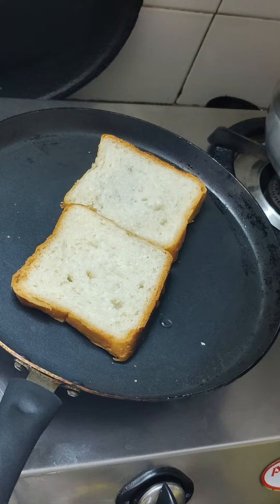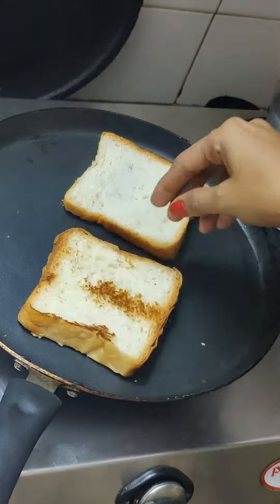Just 2 slices of bread — this is a normal bread from the bakery. I am going to toast one side of this bread.